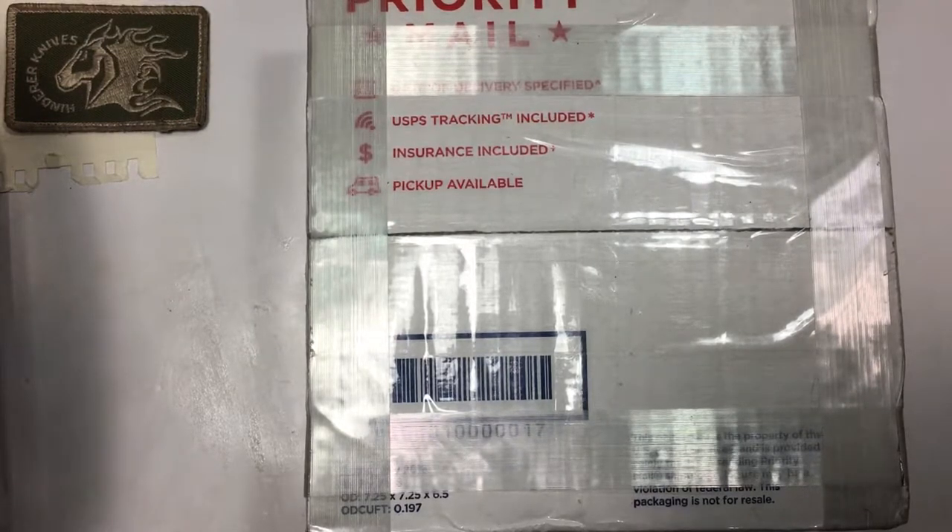Like I said in one of my last videos, I had to sell off some of my more expensive knives because I needed the money, and one of them was my Hinderer — I never actually did a video on that one, but that was my favorite. I'm starting to get things back on track and I'm able to buy some knives that I've been missing. So I started looking for another 3-inch Hinderer.